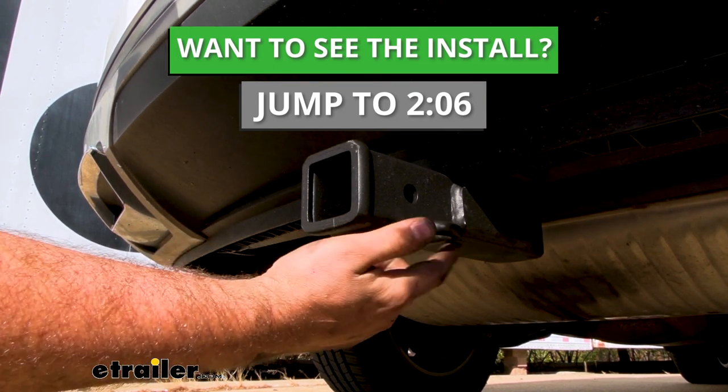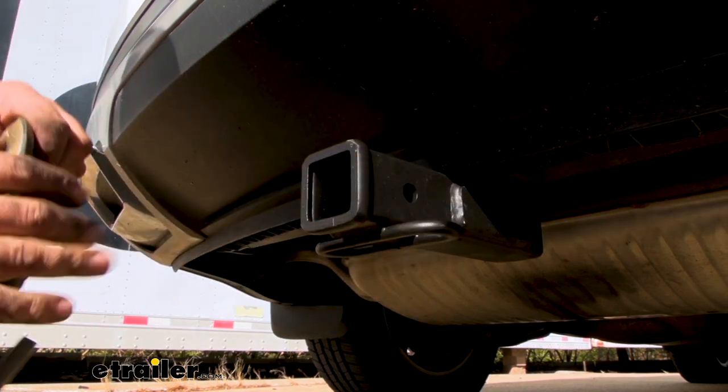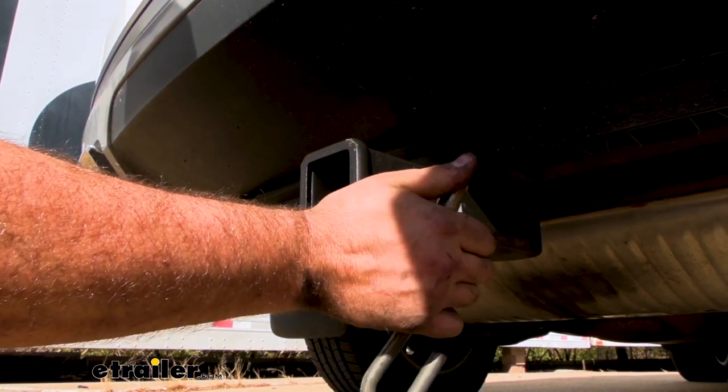If you plan on towing a trailer, you have some nice rolled style safety chain loops here which are going to be great for your standard S hooks, even a larger clevis style — no problem to hook that up.